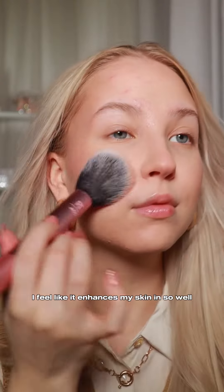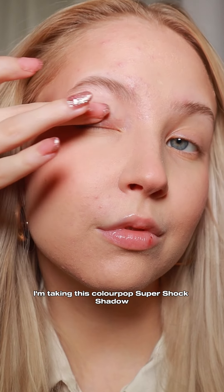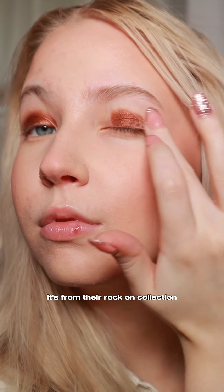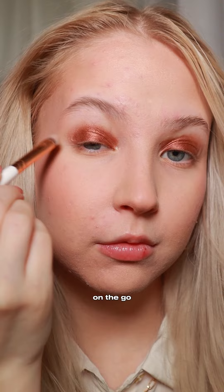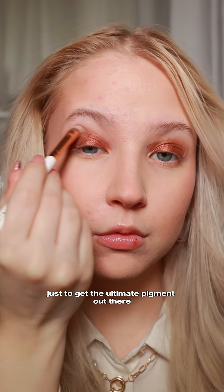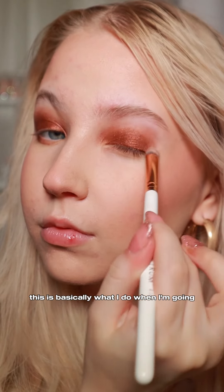For the eyes, I'm taking this Colourpop super shock shadow — it's the ultra metallic super shock shadow in Rocky Start from their Rock On collection. This is one of my favorite shadows to create on-the-go smoky eyes. First I take this with my finger just to get the ultimate pigment out there, then I take a brush and blend the edges out.